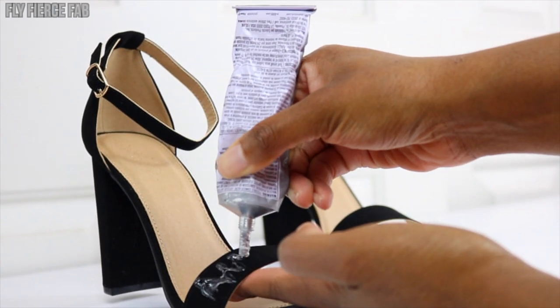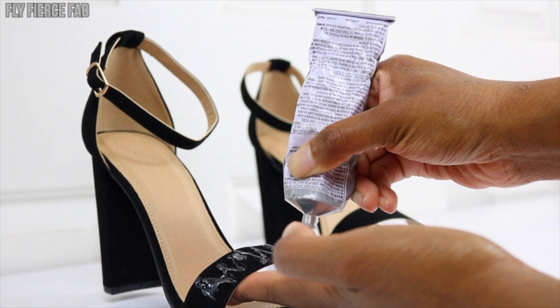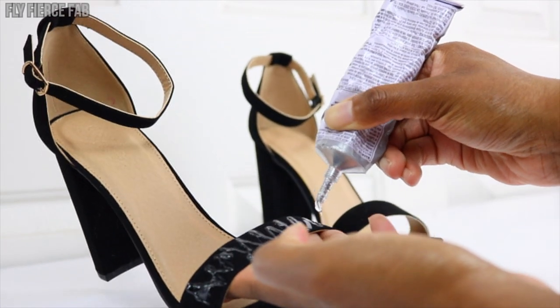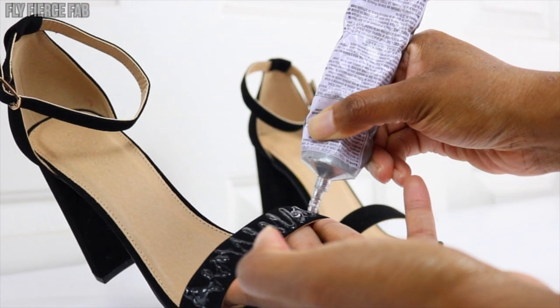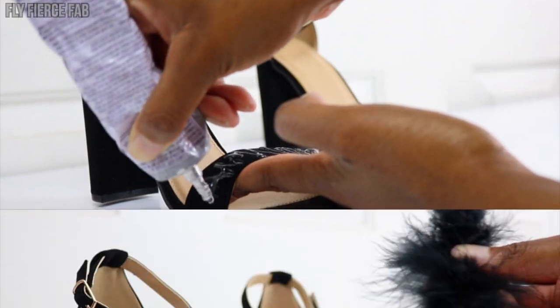Now we're going to start applying some e6000 glue to the front strap of the shoe. My strategy really was just to spread it out as much as I could — one thin line just wouldn't be enough to really adhere the feather boa down, so I just made sure that I spread it generously across the front of the shoe.